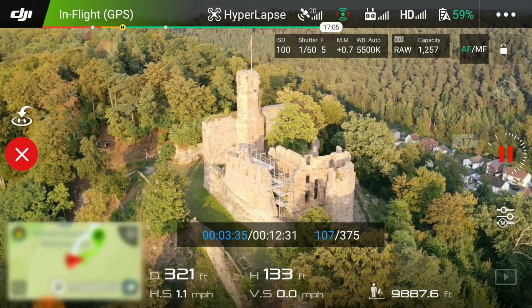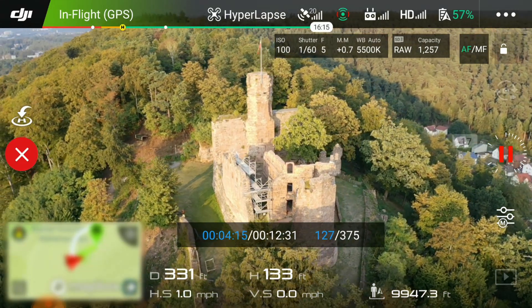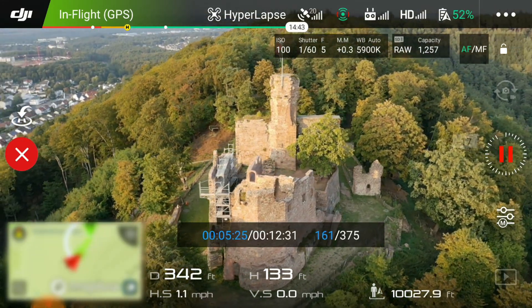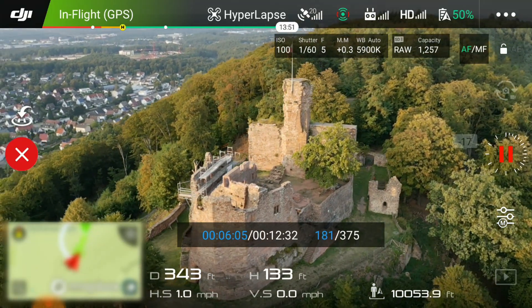A couple of things you're going to want to think about when doing this: make sure you have more batteries with you, because after doing a whole hyperlapse you're pretty much drained. Have at least two batteries — one for the hyperlapse and the other for your other shots.